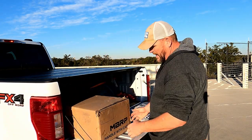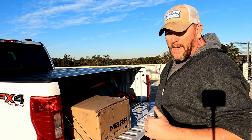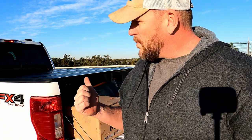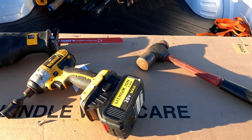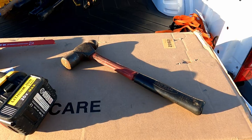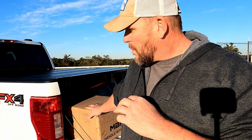Today we have the MBRP cat-back exhaust system. It's a complete bolt-on. You may have to do a little cutting just depending on what truck you have — actually you're going to have to do a little cutting just to get the exhaust out, and I'll show you more about that later. This comes with everything you need except for the tools. All you'll really need is maybe a hacksaw, sawzall, or a 15 millimeter wrench and an 8 millimeter Allen wrench. So we're going to get to it — first we're going to take out the old exhaust.